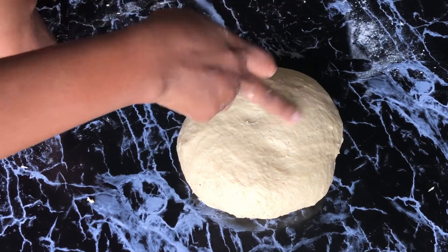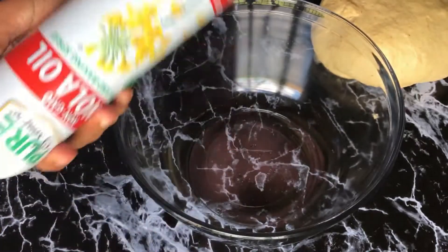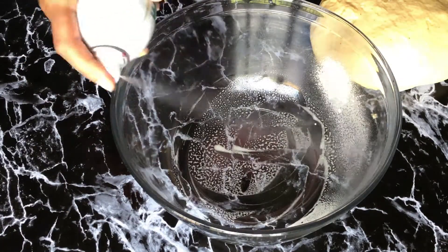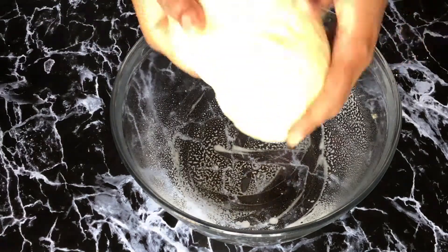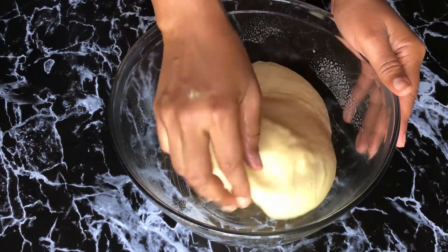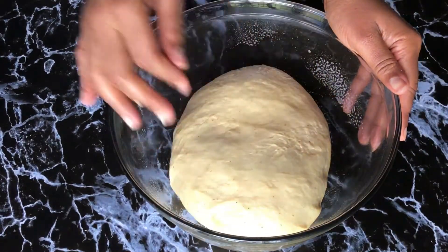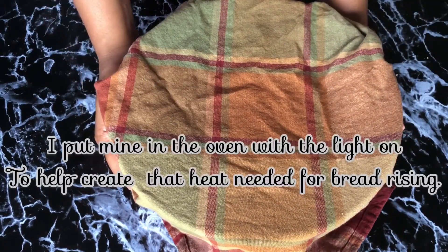When you poke this bread and it comes back to shape, you know you've done a good job. I'm putting some cooking spray into the bowl, making sure to get every side, and that's where I'm going to let my bread rise. Just make sure the oil is all around the dough so that it doesn't stick. Now I'm going to cover that up and give it time to rise — you can go watch TV, read a book, give it time to do its thing.